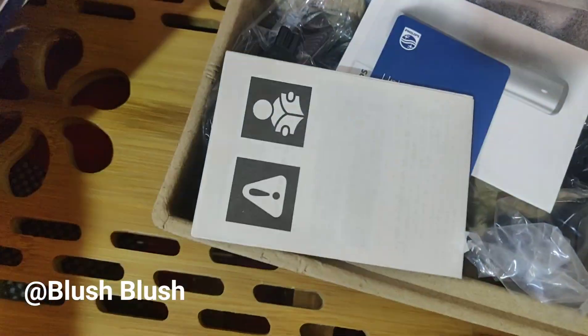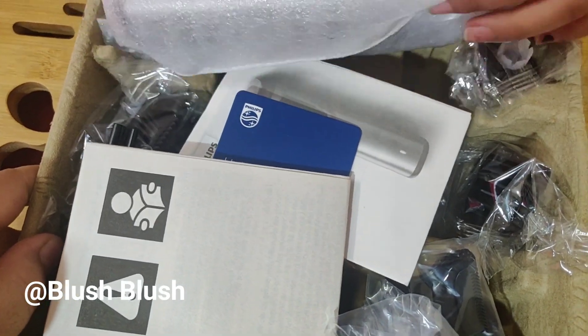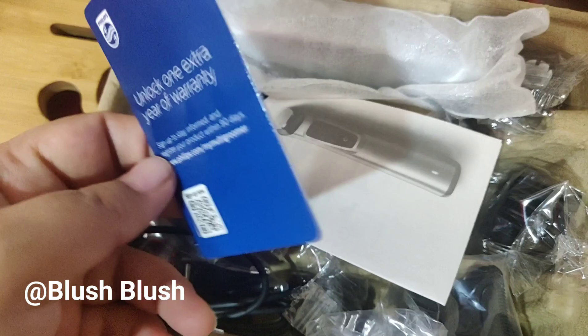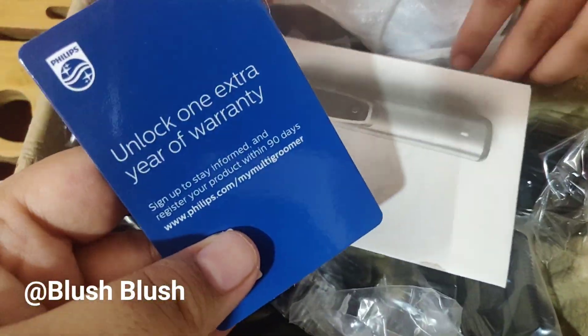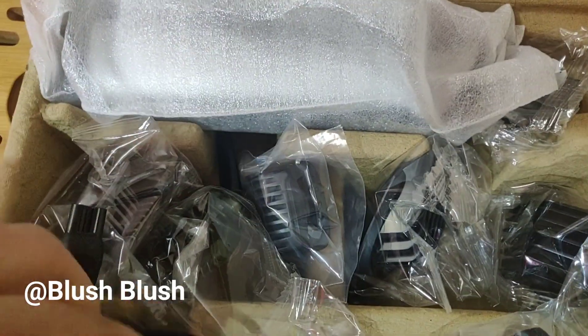Now let's open it and see. When you open it, you will get this kit. It has a warranty card which is for 2 years, and instructions on how to use it in every language.